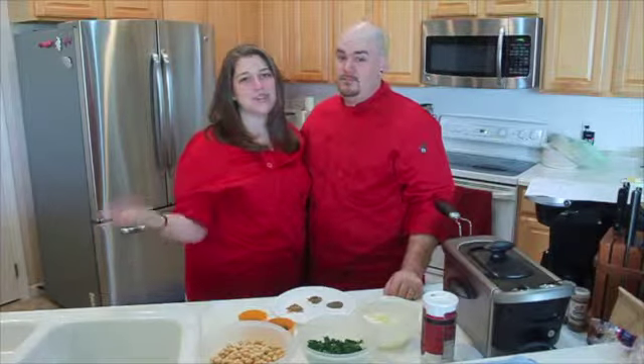Hi guys, ParaFoodies here. I'm Kaylee, and I'm Trey. On today's episode, we are going to make you some falafel, which is technically a Mediterranean fritter.